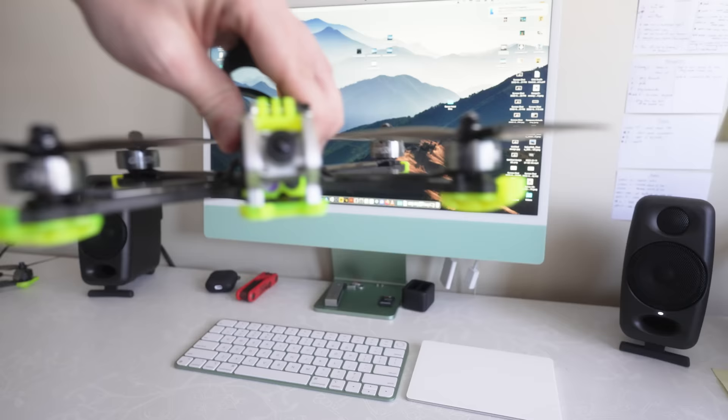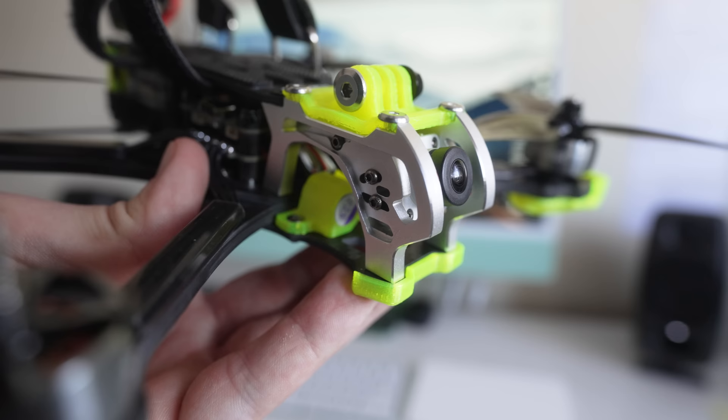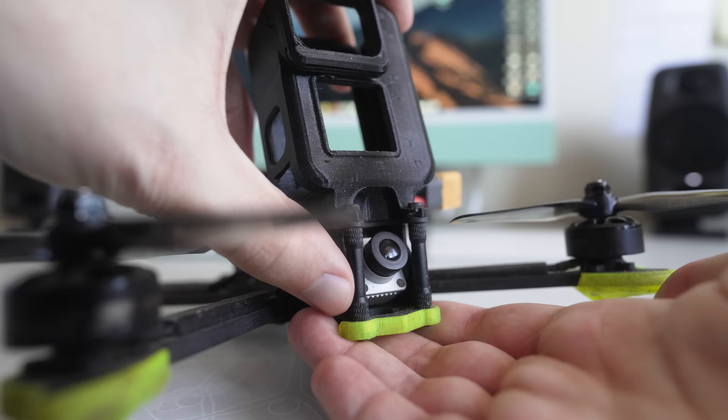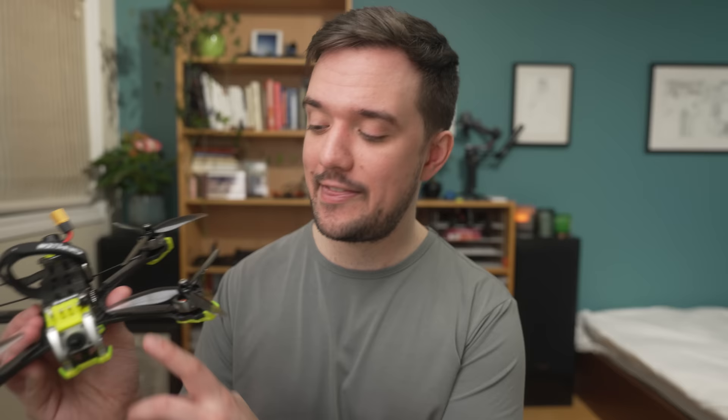When you first look at it, the Mark V definitely seems to have a pretty familiar design. The frame has a common form factor, and with these yellow tips at the end, it gives me similar vibes to the Nazgul 5 V2, but it still has some pretty unique features. One of the first things that caught my attention are these aluminum plates at the front. GepRC says these are designed to provide extra protection to your camera during heavy impacts, and this seems like a great idea. I've crashed a lot with other drones that use typical standoffs up front, and standoffs do sometimes bend out of place.